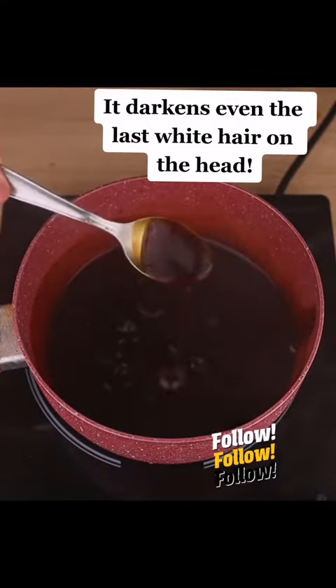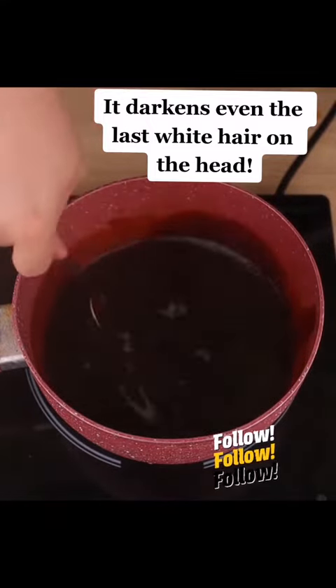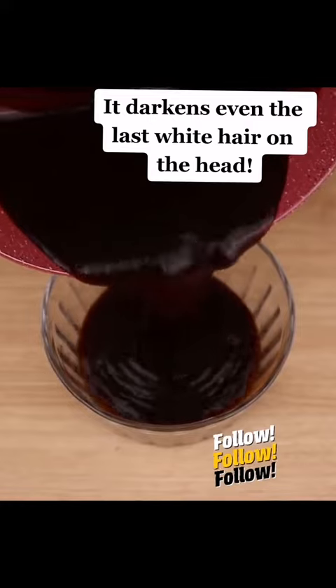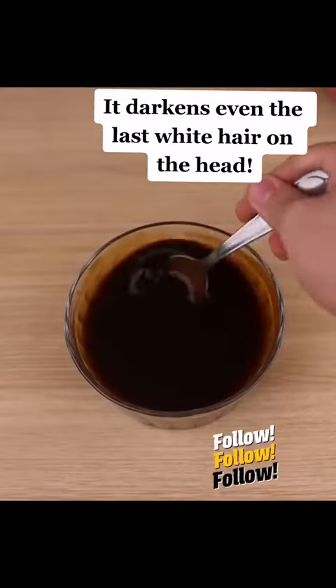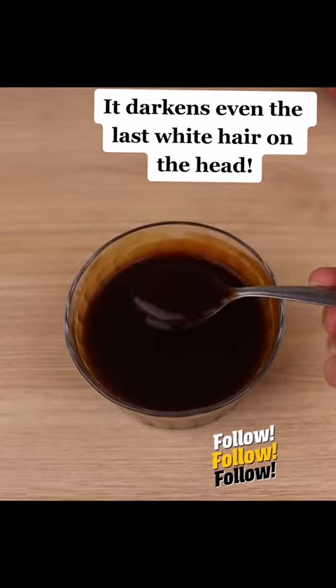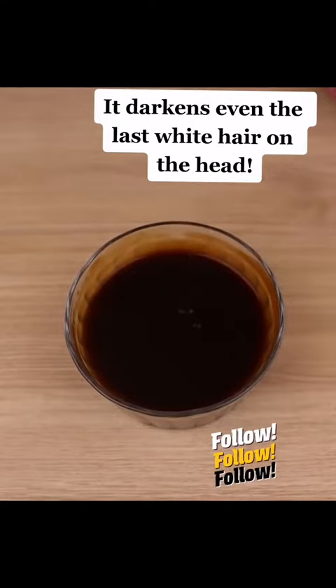It moisturizes and adds growth. This is a very beautiful natural dye color that makes you look younger and radiant. It is a dye made with ingredients that everyone has at home, and once you use it once, you won't want to stop using it — it will always be your favorite dye.